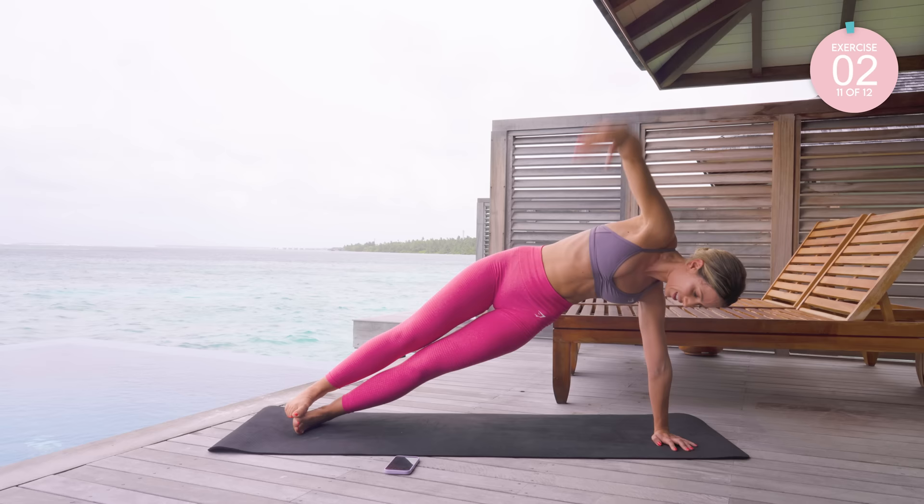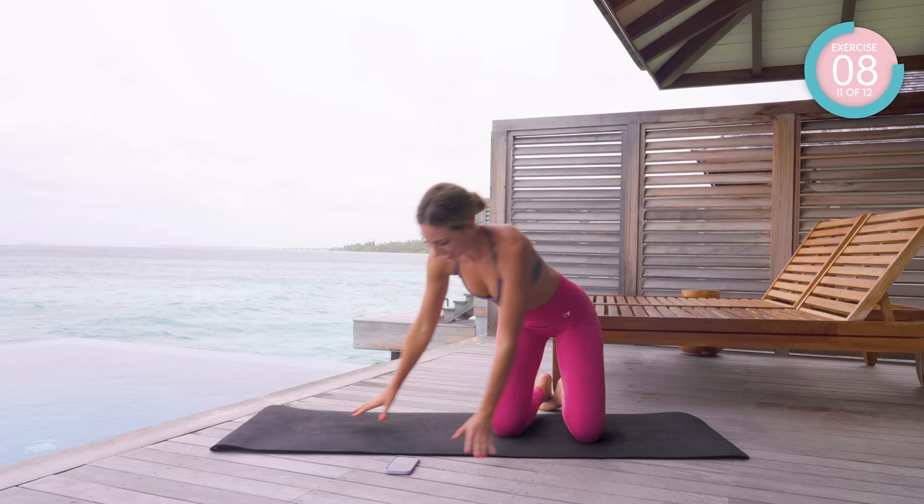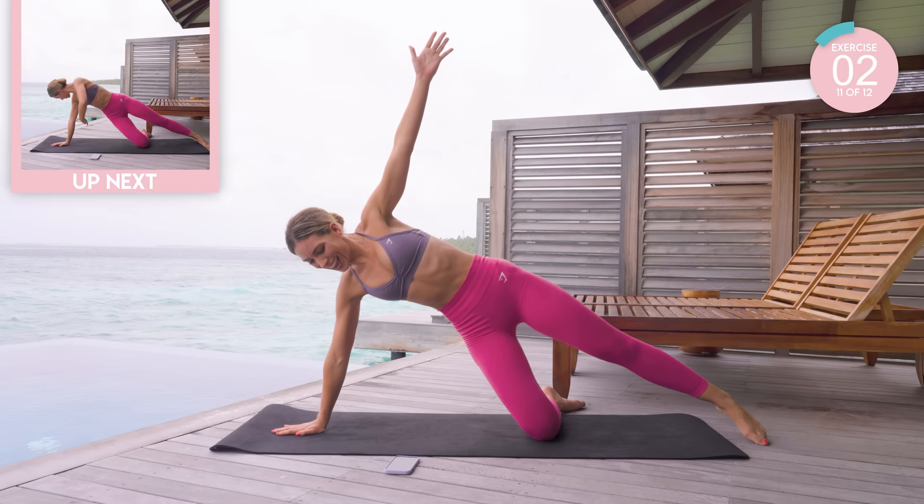Amazing! Going on to the other side. This is your last exercise. Pick the level that suits you. Let's go — dip down, push up strong, and feed under, and up.